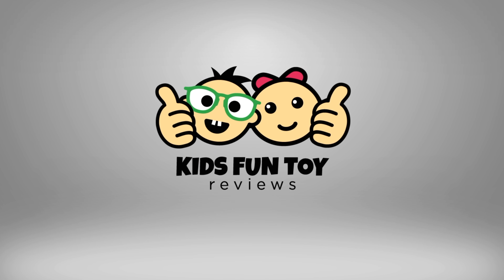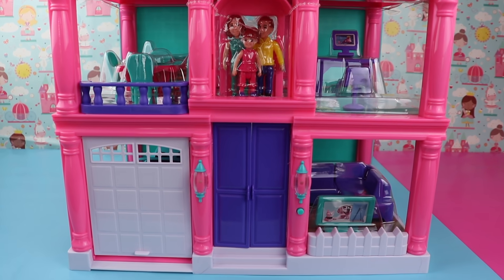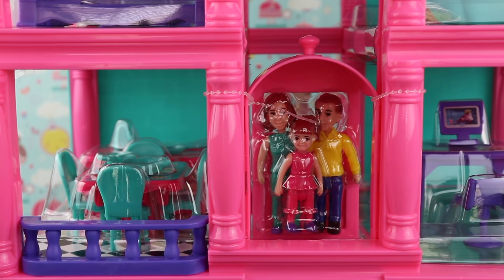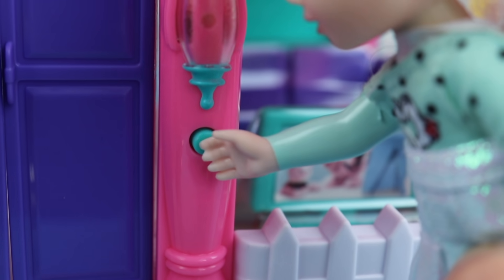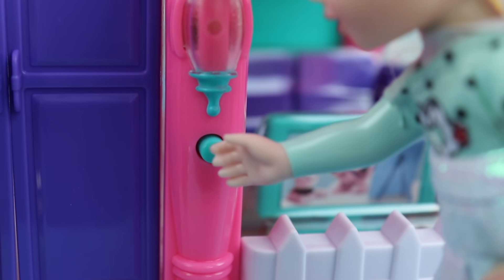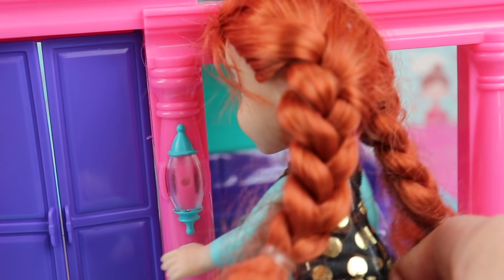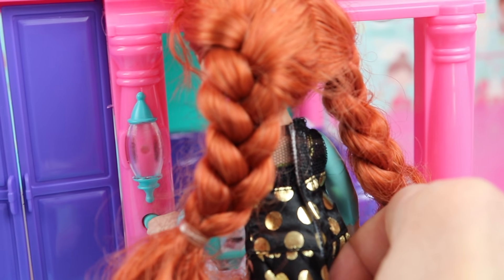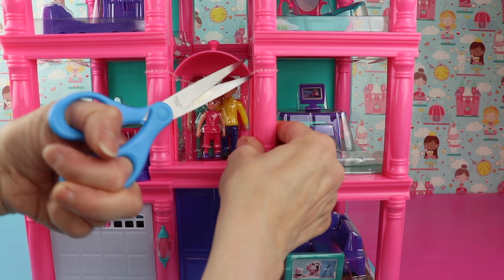Kids fun toy reviews! Elsa and Anna get a dollhouse. Oh wow, look at this dollhouse! Look at the people, this is so exciting. When are we gonna open it? Look at the bell — my turn! Ding dong, ding dong. Come on, let's get started and open this. Here we go!